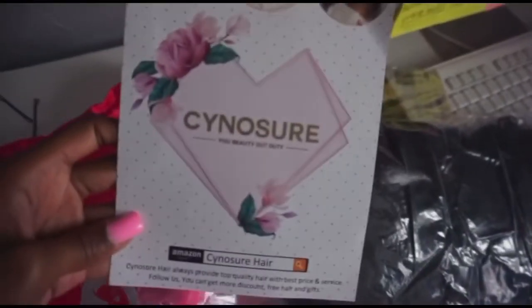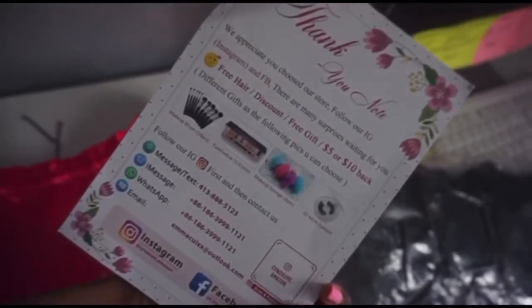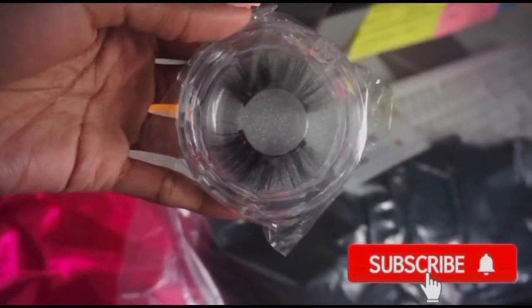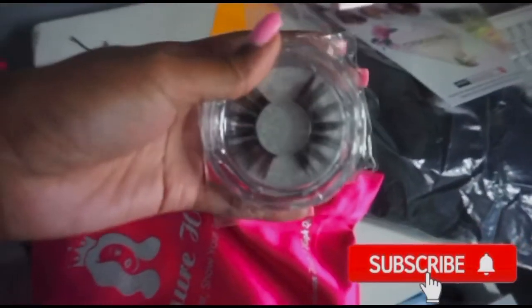Today's video is going to be sponsored by Cynosure Hair. Their packaging is always the best — I love the bag, I love how they gave me three pairs of eyelashes, and they always put their thank you card in there with all the information. On the card you guys can see the different types of hair they have. I will definitely leave them linked down below.